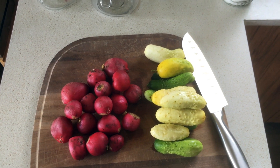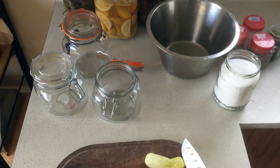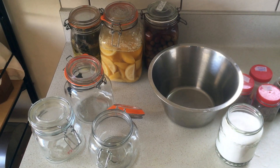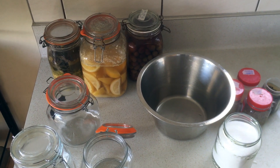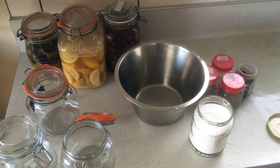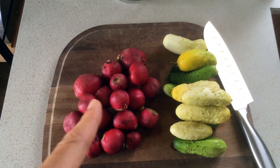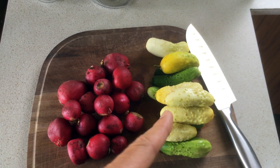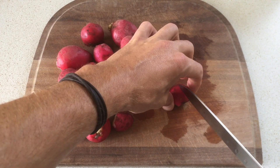Hello, today I want to share a video about fermentation — more specifically the brining method of fermentation. I'll introduce the concept and you can see some examples: veggies, lemons, and olives all submerged in a salt water solution. Today I'd like to give two examples: I'll chop up some radishes and brine those, and then we'll make some homemade pickles as well.